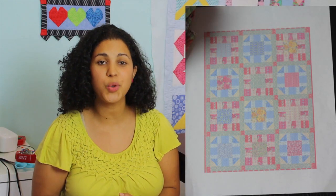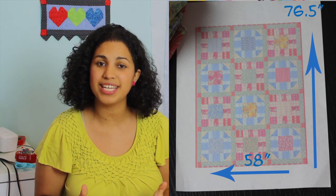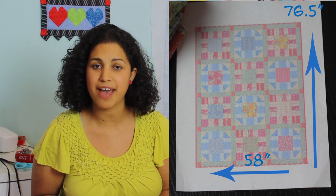The quilt will be made up of just two blocks — we'll be making six of block number one and six of block number two. It's going to finish at about 58 inches by 76 and a half inches, so it's going to be a nice size quilt. You'll only need to make 12 blocks — six of each.